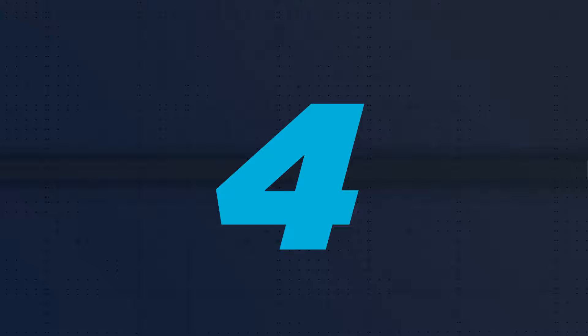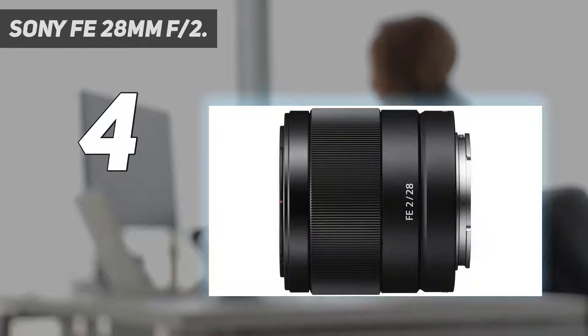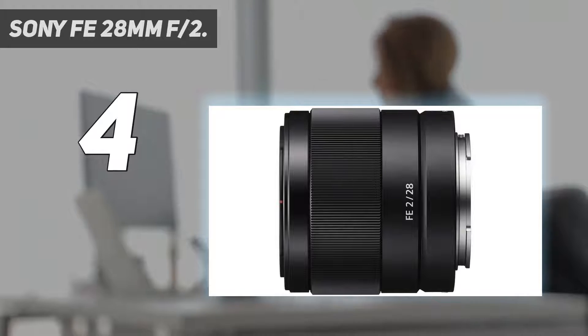Coming in at number 4: the Sony FE 28mm f/2. Along with the aforementioned 35mm, the Sony 28mm f/2 was the second of three lenses I bought when I switched from Nikon to Sony this year. At only 200g and a truly pocketable size, I imagined this would be my everyday lens for non-professional use, or the lens I'd attach to my A7 III when traveling. In actual fact, it turned out to be much more than that.